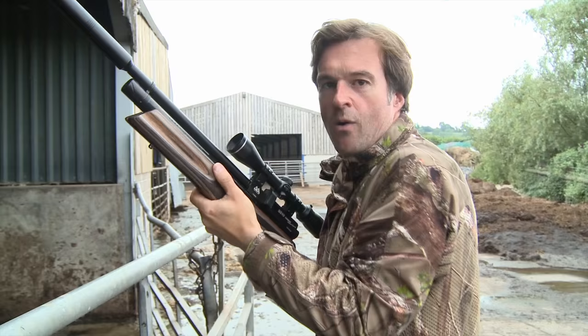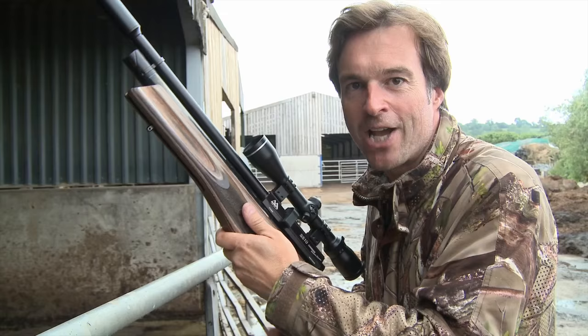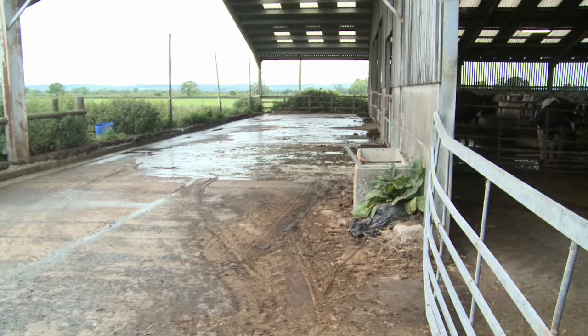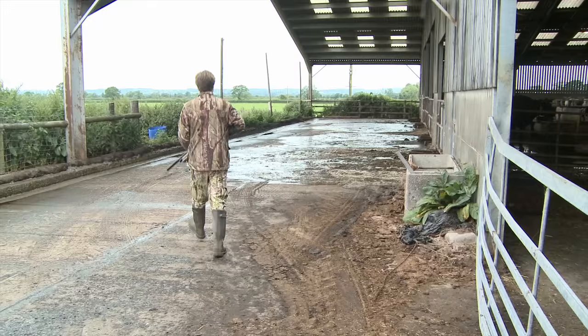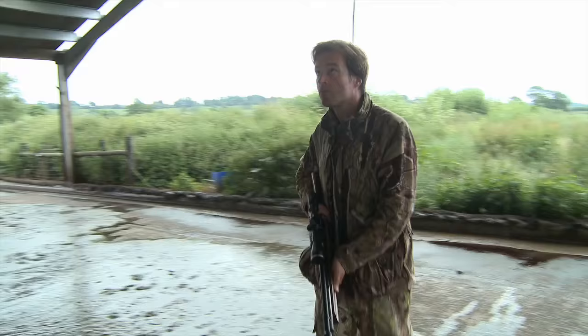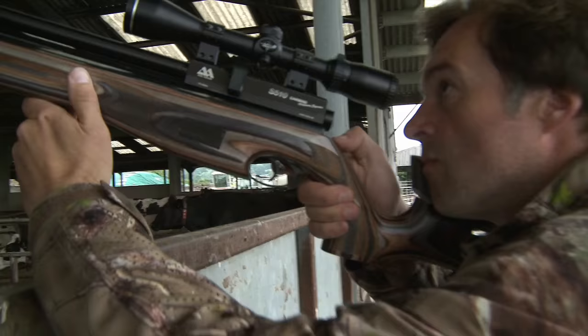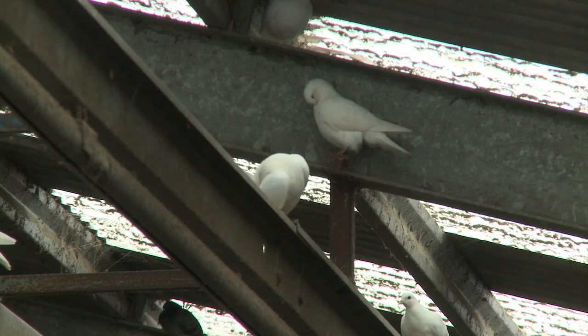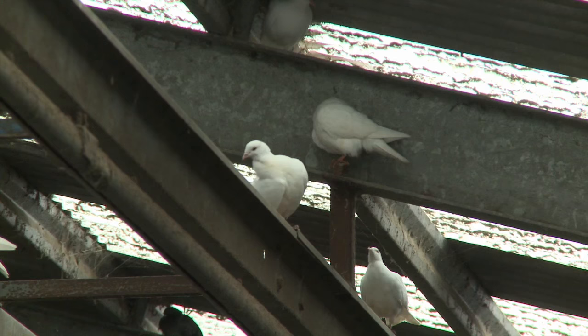There are still a few feral pigeons in here, but a lot less than when I started coming here a couple of years ago, which goes to show regular visits just chipping away at them has really knocked their numbers back. Let's head across into the next building. Lightweight lace-up boots are all very well for stalking rabbits, but looking at the ground, I'm pleased I decided to wear my wellies on this job. These birds aren't particularly wary, so they're unlikely to spook before I pull the trigger, which means I can take my time to line up for a headshot.